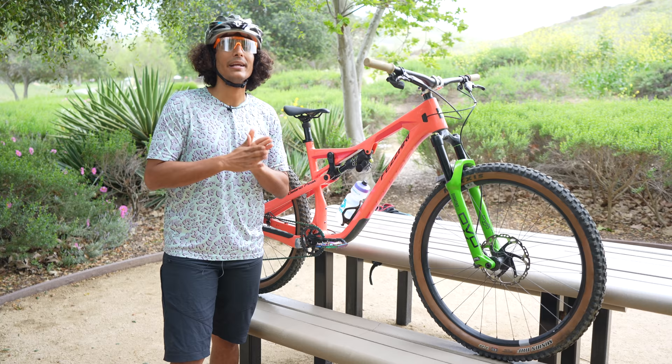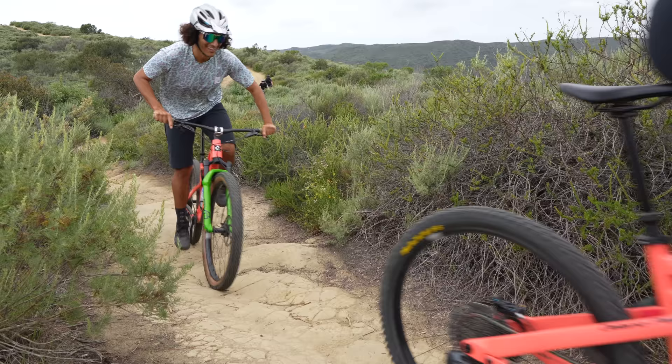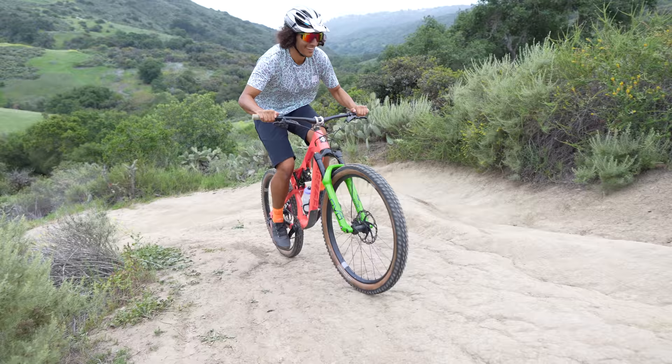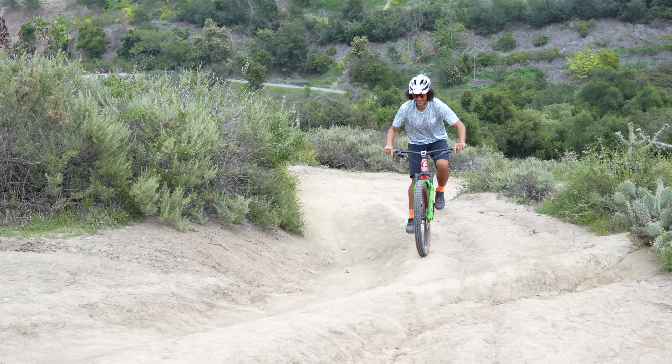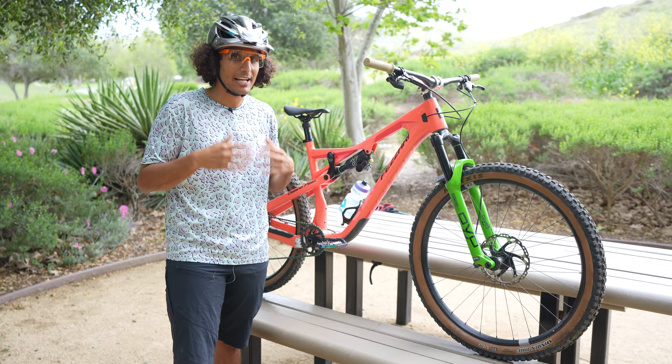Now let's talk about the ride, starting with climbing. This has been one of the better pedaling bikes I've ridden, and a lot of that is attributed to the seat angle. I feel like I am right on top of the bottom bracket. I've been beyond impressed with how it performs uphill — it's probably one of my favorite bikes to climb on. That steep 77-degree seat angle really feels like it. Taller riders with higher saddles are more affected by slacker seat angles, so having me right on top of that bottom bracket means I can climb super steep, tight sections with ease.